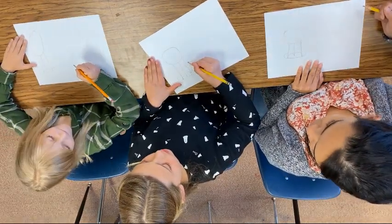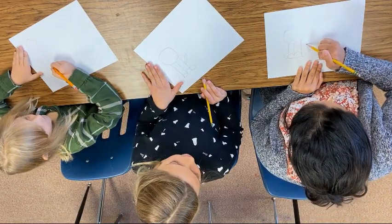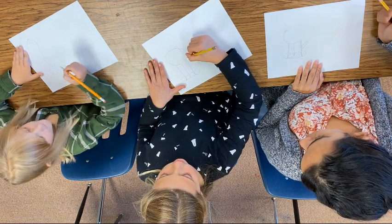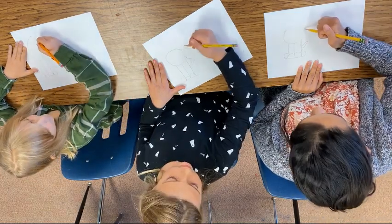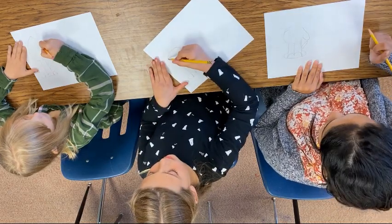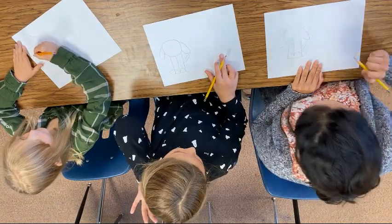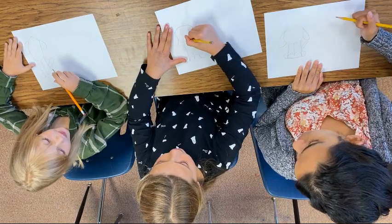And then we're going to draw a tail like that. And then this is sort of the hard part — we're going to do, like, sort of like an oval. It's kind of like the letter J, almost, because it curves down and then it curves up. And then another one on the other side — it's symmetrical. And for the mouth, we're going to draw like a little J.